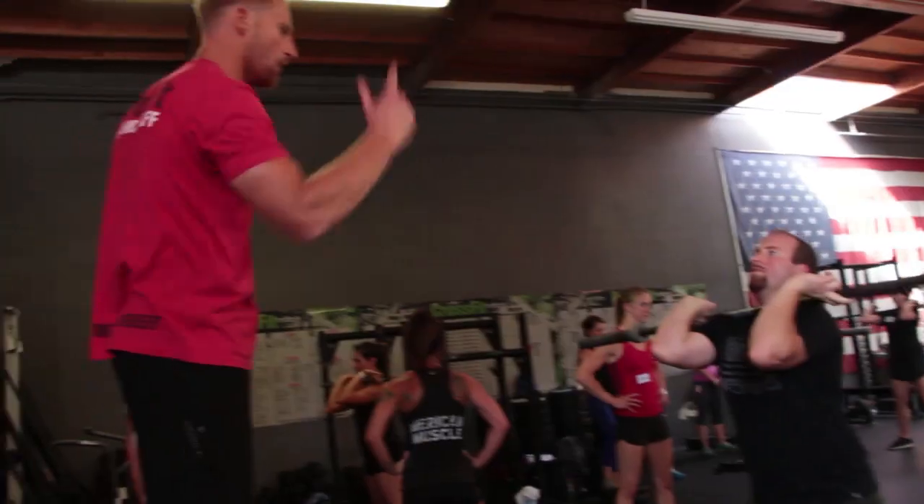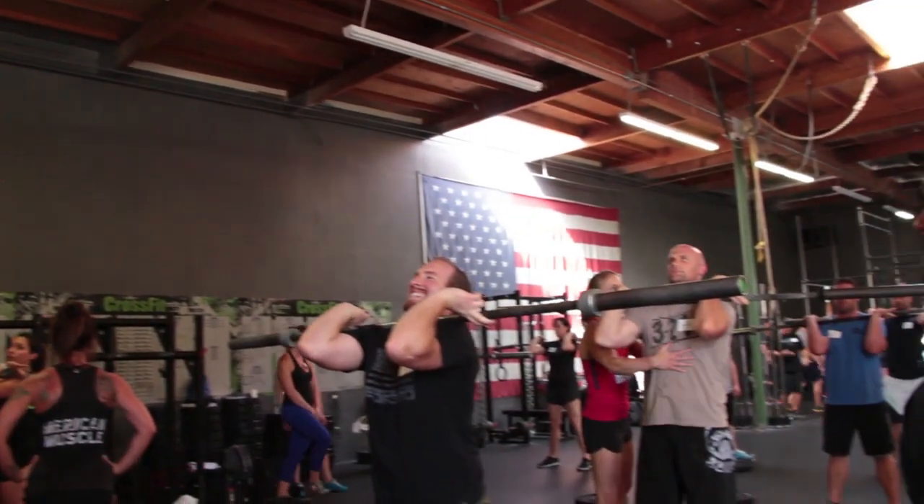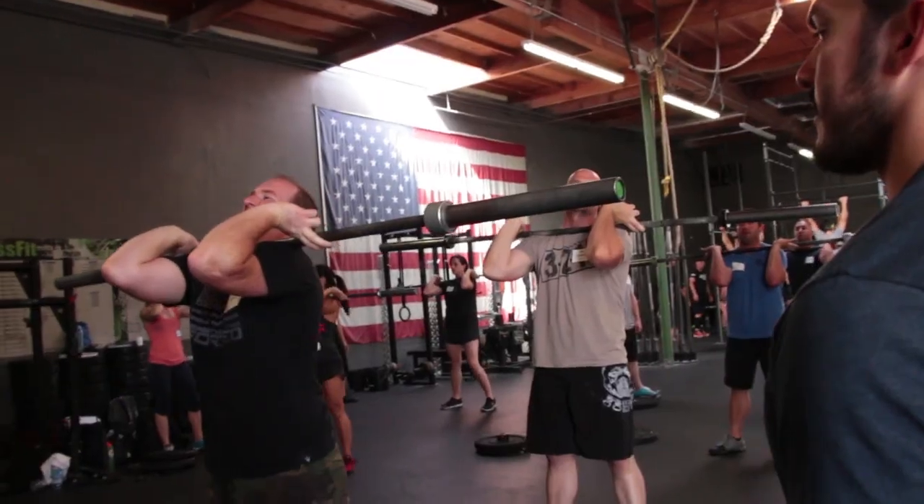Ready and go. Get all over Josh's elbows. Ready and go — much better. Let him know: hey, that was good.